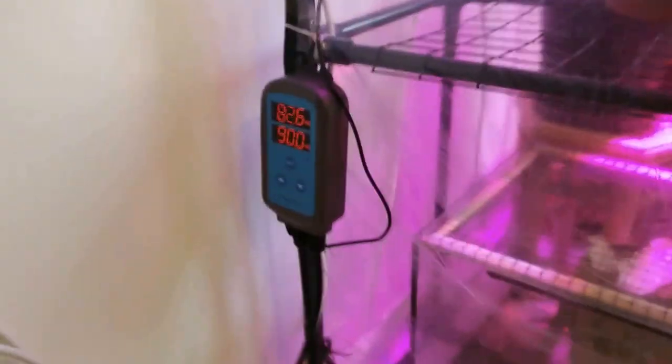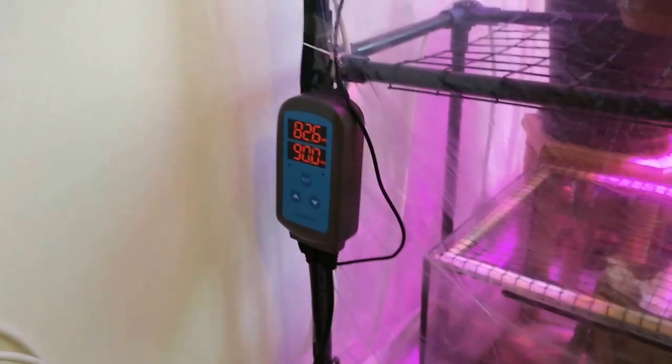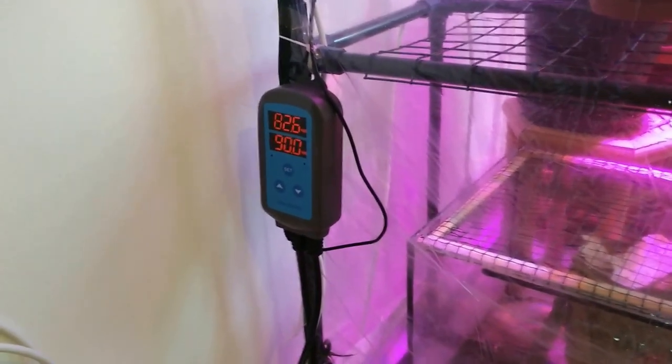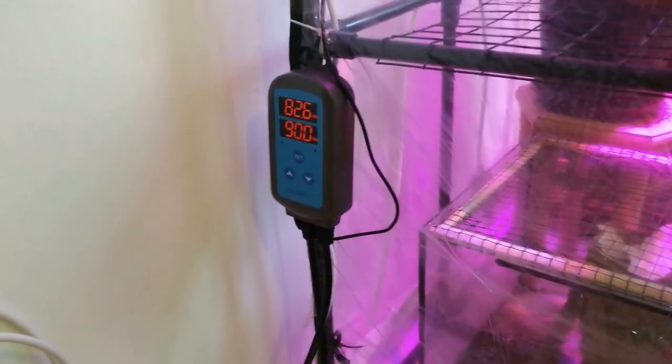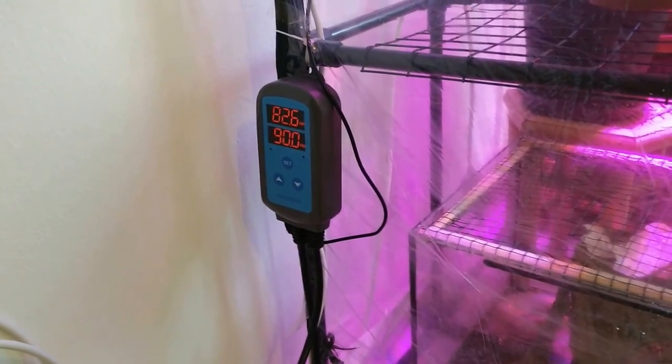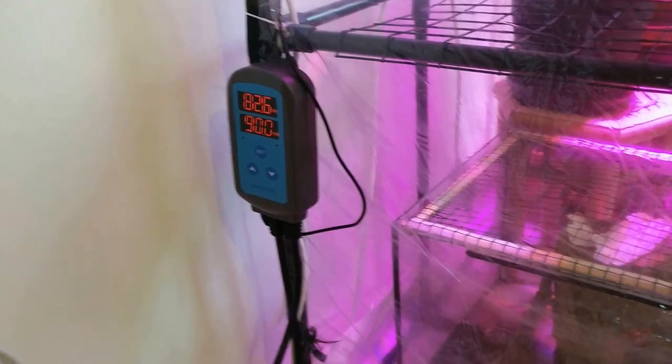I built a sensor and controller for humidity, and I set it to be between 70 and 90% humidity.